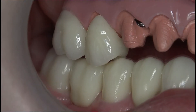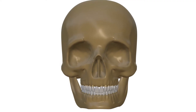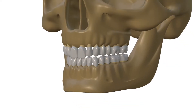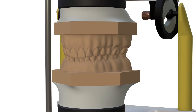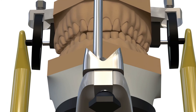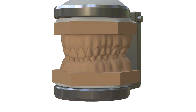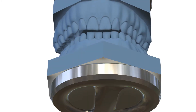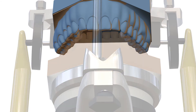Indeed, either a single crown or a full mouth rehabilitation should be designed considering especially the mandibular lateral movements in order to avoid interferences. Therefore, our dental technician should possess an articulator that can mimic the patient's individual jaw movements. Since the articulators are fabricated in mean temporomandibular joint and mandible size, this can be easily achieved through small adjustments. On the other hand, intraoral interferences are inevitable when restorations designed in occlusors are used, since they would not reflect the same lateral movement pattern of the patient.